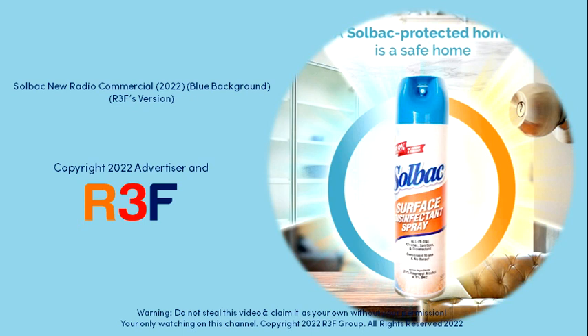Attention! You're surrounded by viruses, germs, and bacteria. Always be alert from the unseen, even in your own home. Use Solbak Disinfectant Spray for disinfecting the air and soft surfaces like pillows and curtains.